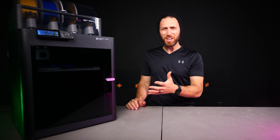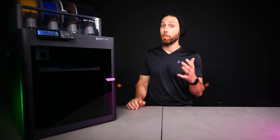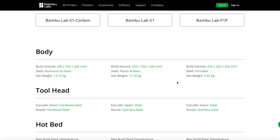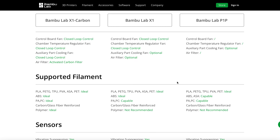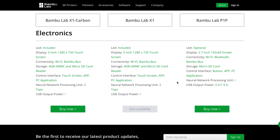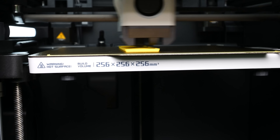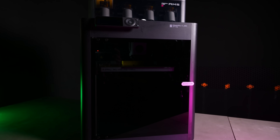First things first, what is the P1S? If I had to simplify it, I would say that it's Bamboo's new mid-range printer, which fits in right between the top-of-the-line X1 Carbon and the P1P. Some of you might remember that for a brief moment, Bamboo Lab actually had a mid-market offering — the X1 without the Carbon — but due to low demand, it disappeared pretty quickly after the first production run or so. In many ways, then, this printer is a re-entry for Bamboo Lab into that mid-range within their mid-range.